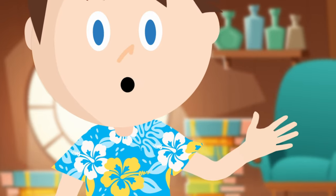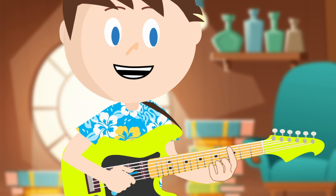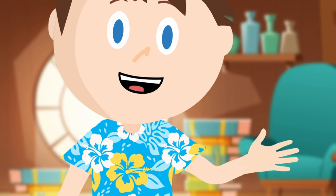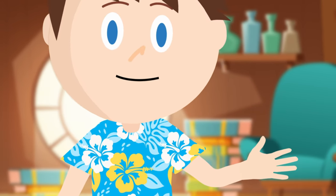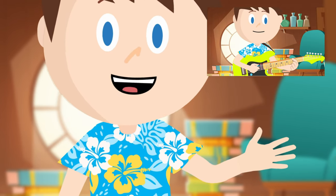It's time to review! Frets are the metal things that stick out of the neck. We can count the frets by moving our finger up the neck and counting between each metal fret. Some frets have dots on them. That's it for today's episode — there will be plenty more to learn in the next episodes to come.